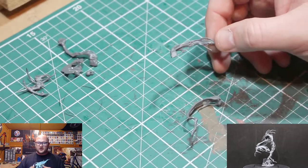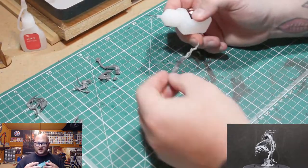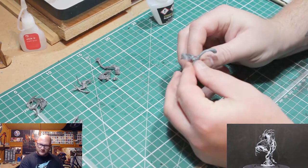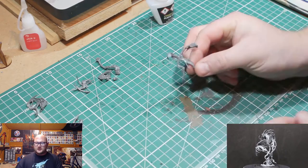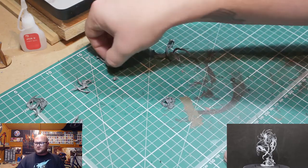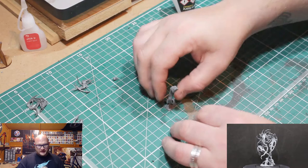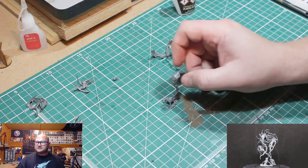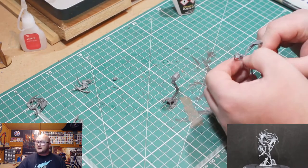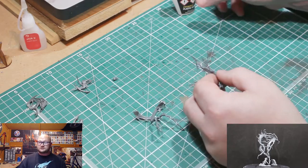I really had a tough time putting these together. What I usually do for build videos is record clipping them off, put everything in their own piles, and clean up — but you can't do that with these. It comes in three little sprues and each part is very intricate, with roughly 10 pieces per sprue.